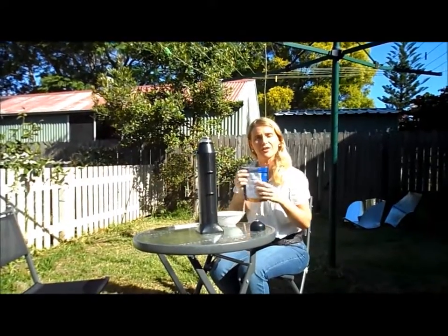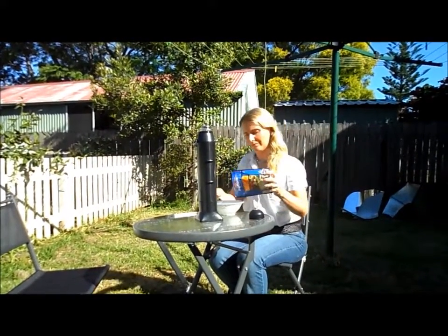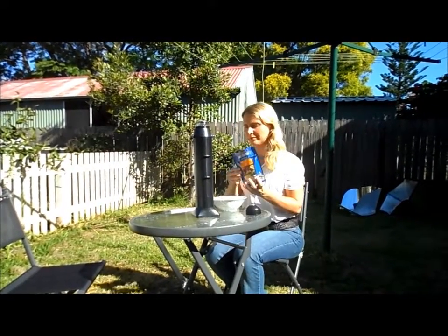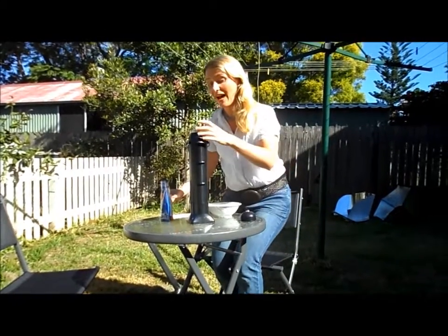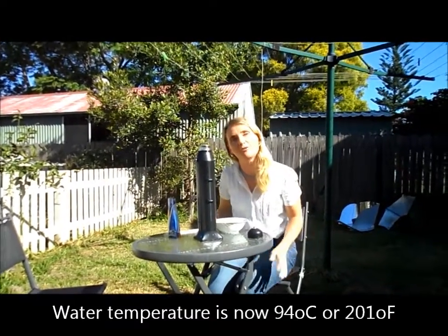While we do that, we'll put some freeze-dried food in a bowl. Wow! So we're at about 94 degrees Celsius there, so that's not far off a rolling boil.